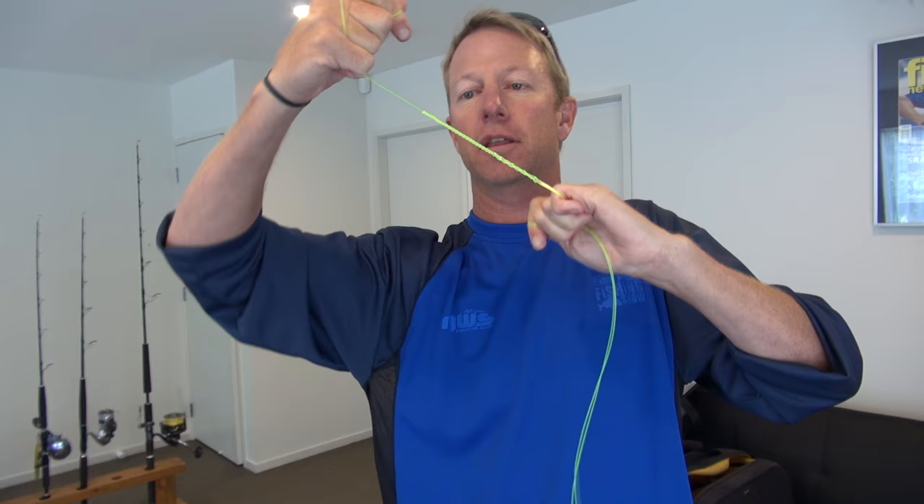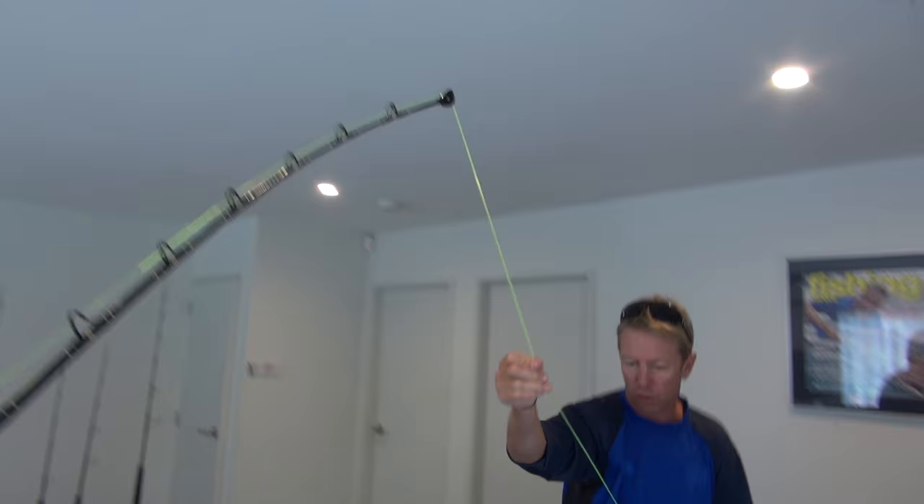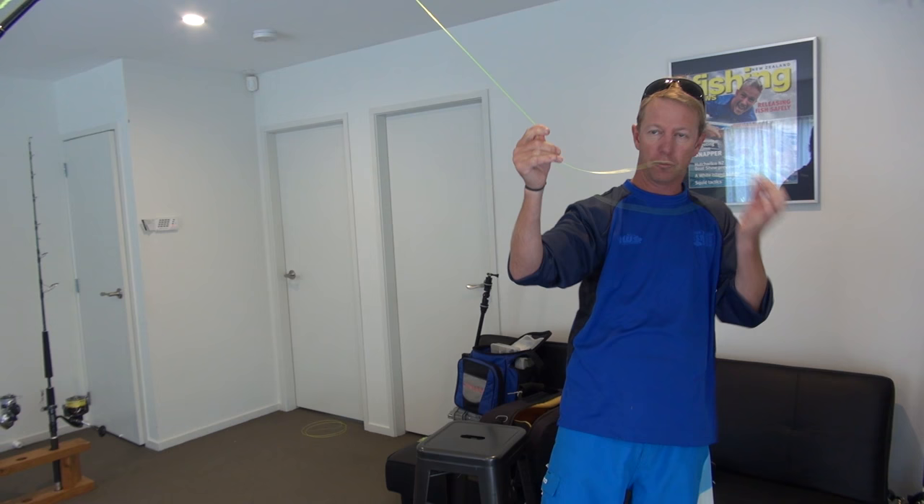Now not only does this give me - well, they say pretty much 100% line strength - you've got a nice shock absorber. You can see there, that's like a spring in the system. So I'm going to wind that knot up onto the reel, keep everything nice and tight, and make sure I've got a nice even amount of weight on my double before I attach my swivel.